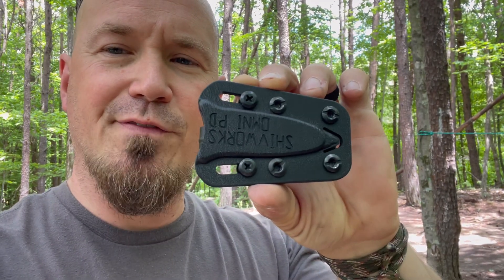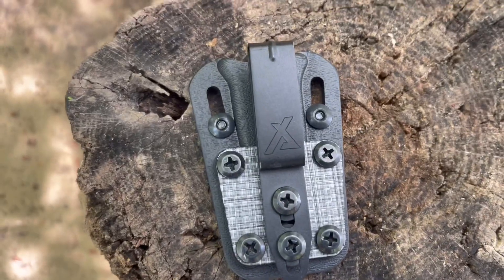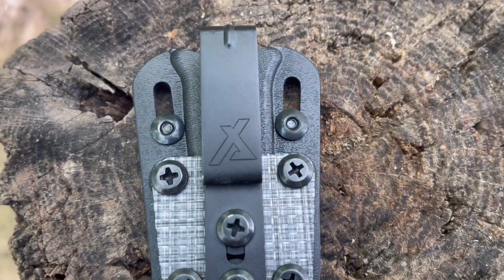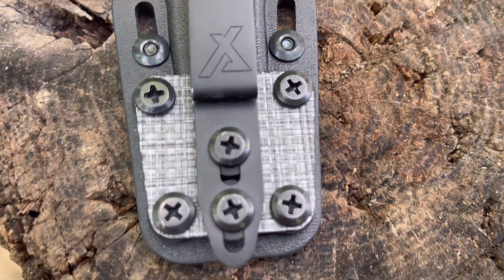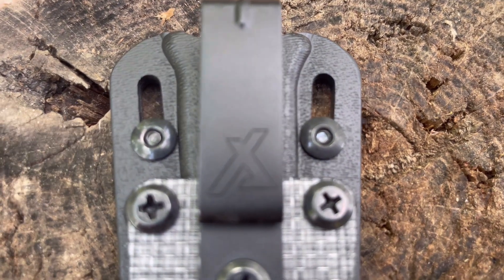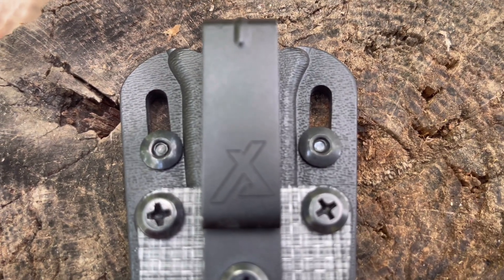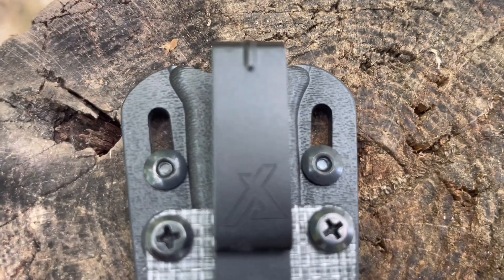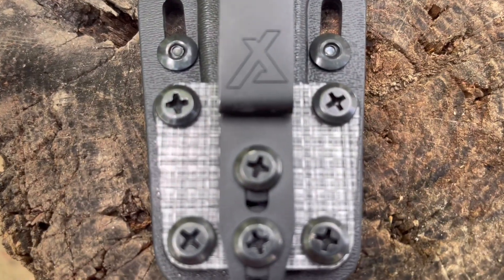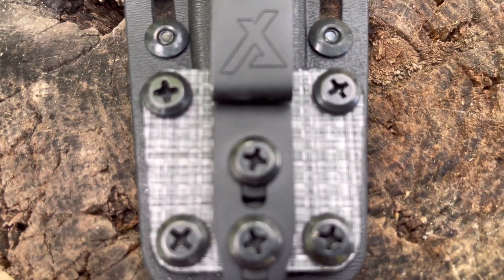My favorite feature right off the bat is the fact that you can put the El Niño and the Trainer in the Omni Sheath. It can be carried ambidextrous and this discreet clip could even allow women to hook this to yoga pants. If you notice all of these screws, there are many adjustments that can be made. You can change these top screws to tighten the retention even more. This second set of screws allows for adjustment of the height of the clip and the cant or angle — you might want to set this up at a different angle and you can do that by adjusting these screws.